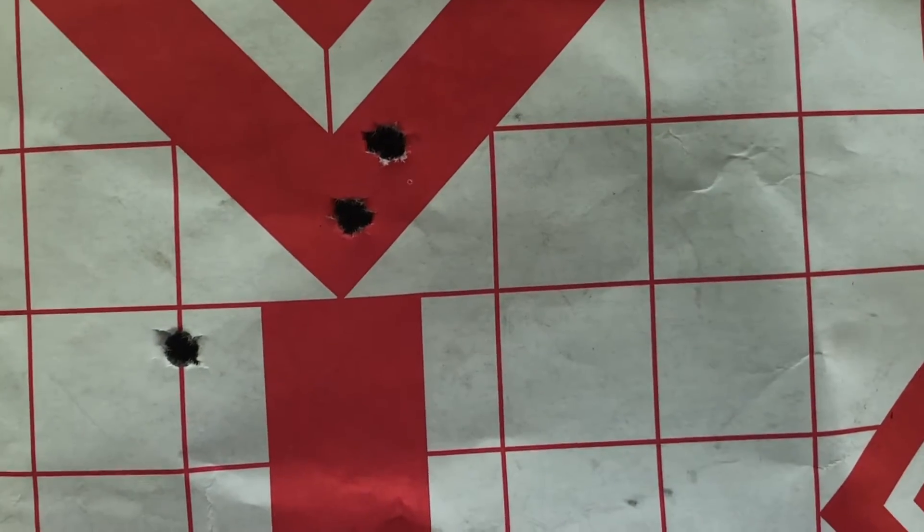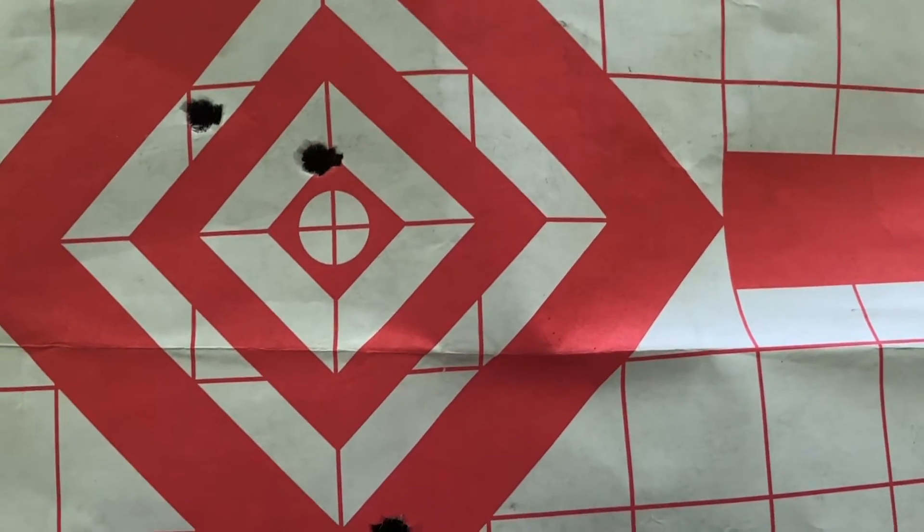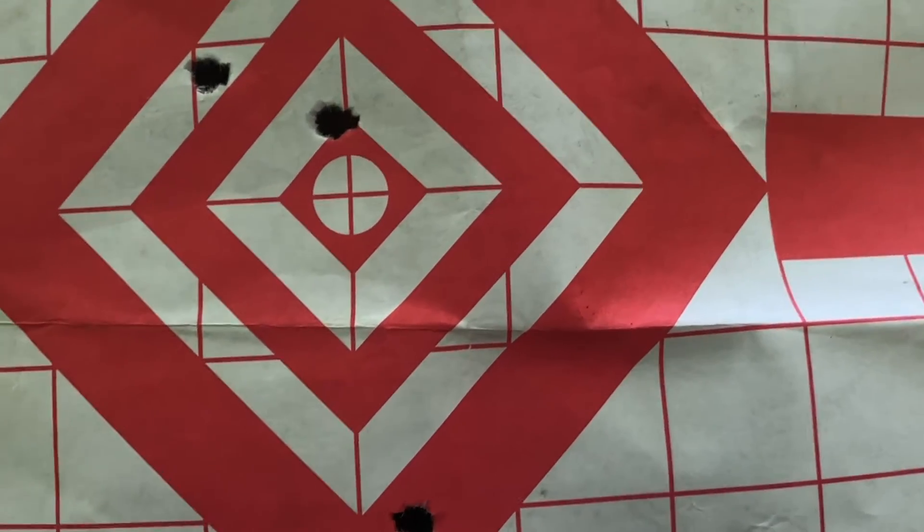So what we did is we moved our rear sight up in the direction we wanted the bullet to hit. Now we're hitting a little bit closer. I'm not sure if I'm going to adjust it anymore — I think I'm going to shoot it again and see how close we can get.